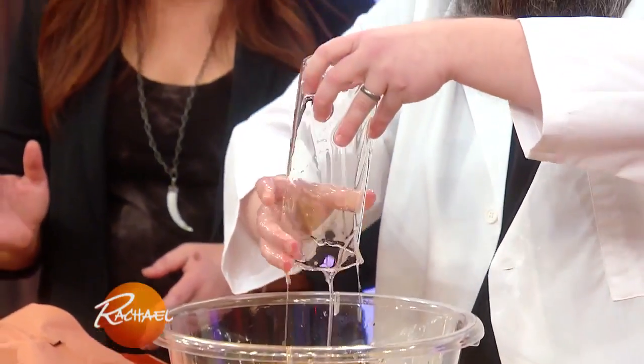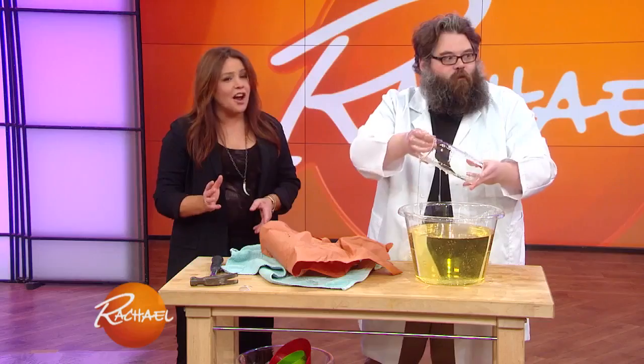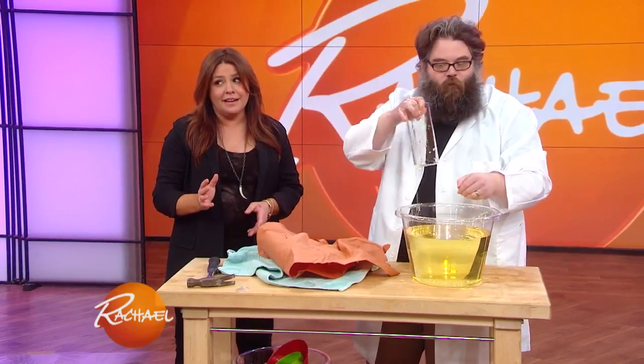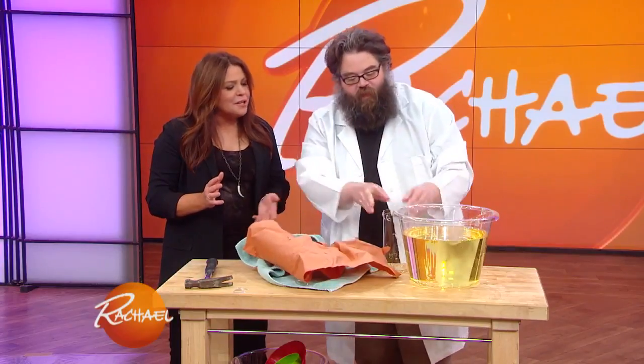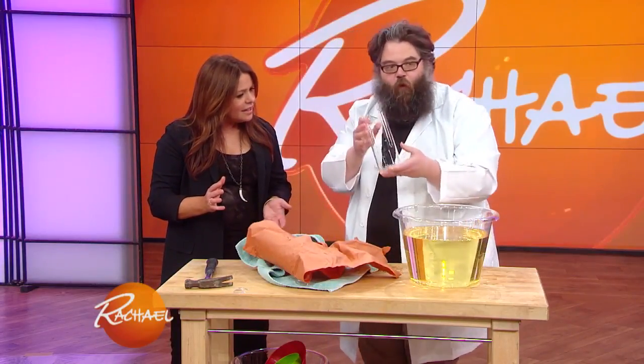Shut up! No, for real. Guess what? It's a trick. How did you do that? This glass is made out of borosilicate glass,